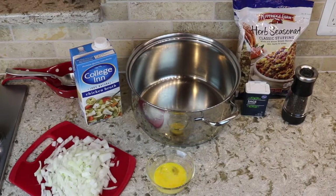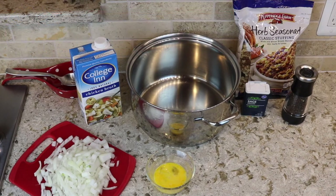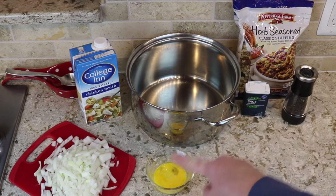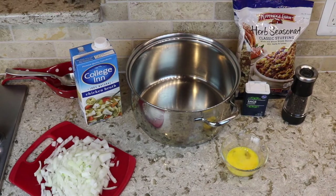Right now we're in the prep area for the stuffing. You can see all the ingredients here: some chicken broth, some peppers, herb seasoned classic stuffing, some sage and black pepper — all right here — along with an egg ready to go, and some chopped onions. These are the things going into the stuffing. Let's get started.